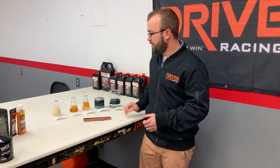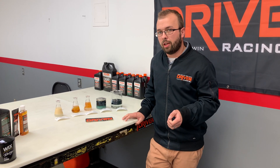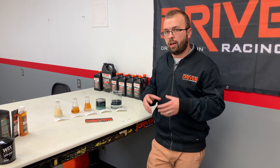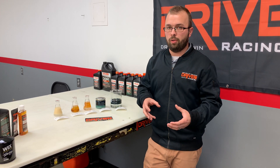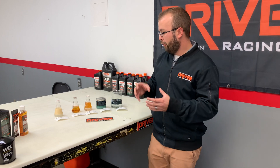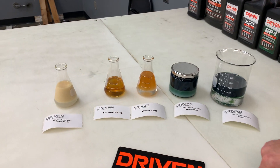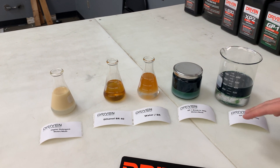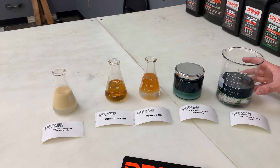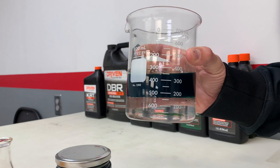Another interesting thing to think about is you haven't established ring seal yet, so you're going to have a higher mixture of fuel with oil. You want that fuel and oil to split off, to separate — like you have here with the BR40 and the BR1550. And you can see again with the GP break-in 30 with water, that is great separation there.